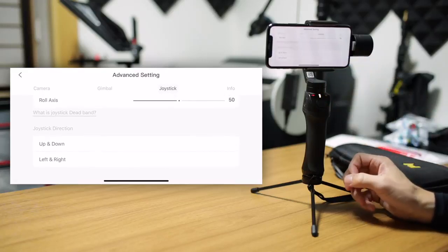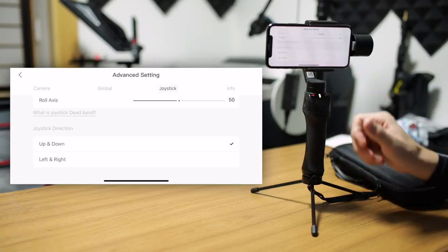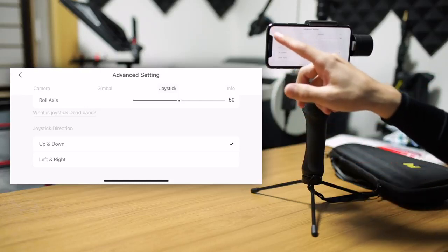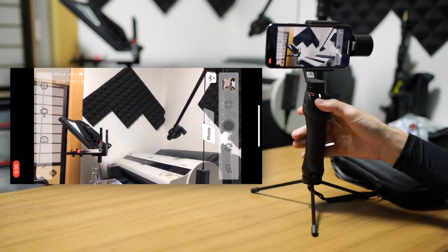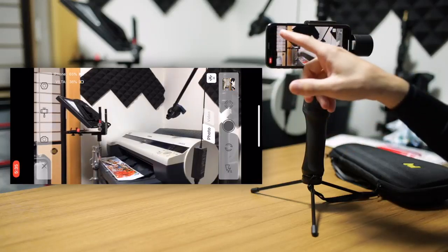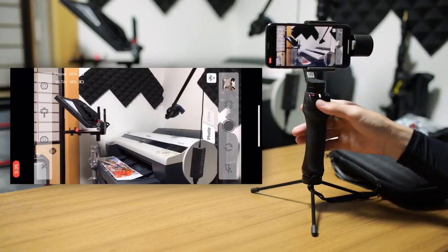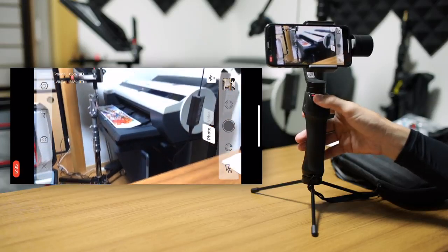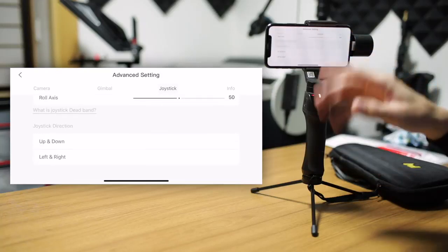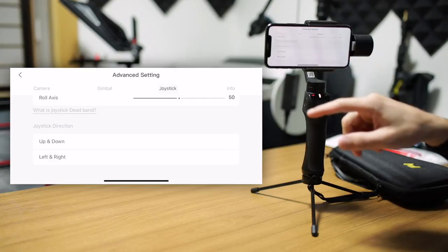Under that, the joystick direction. This basically reverses the direction. So if you check up and down, moving the joystick up and down will make the gimbal move in the opposite direction of what it usually does. Normally when you move it up and down, the phone will point up or down — up is up and down is down. But if you check the up and down option, then pressing up will move the opposite direction. You can reverse the direction of the joystick for up and down and left and right separately, choosing just one or both.